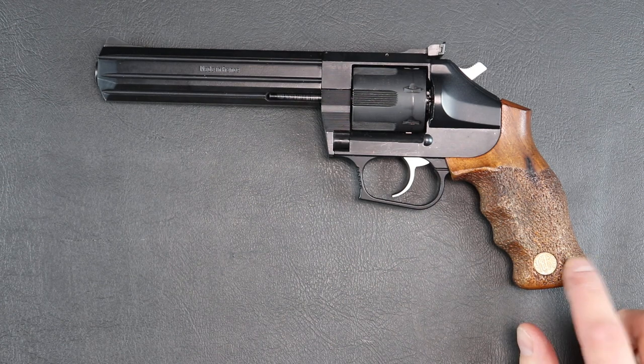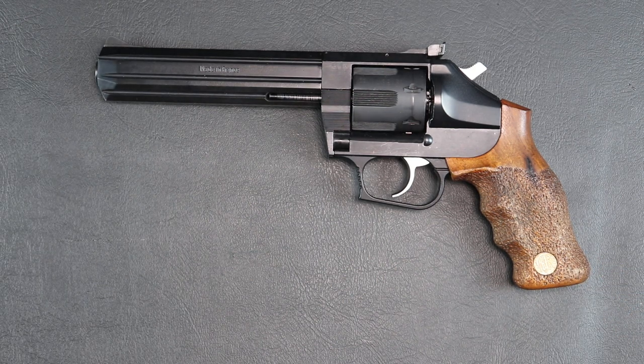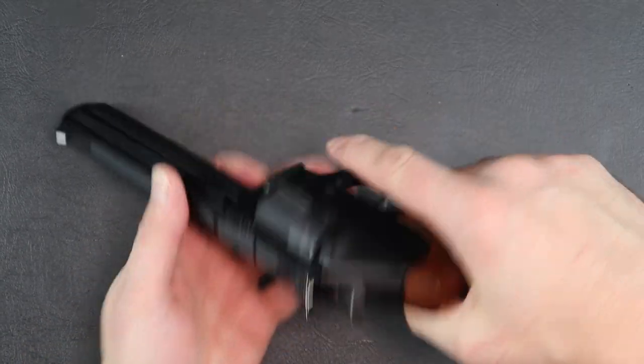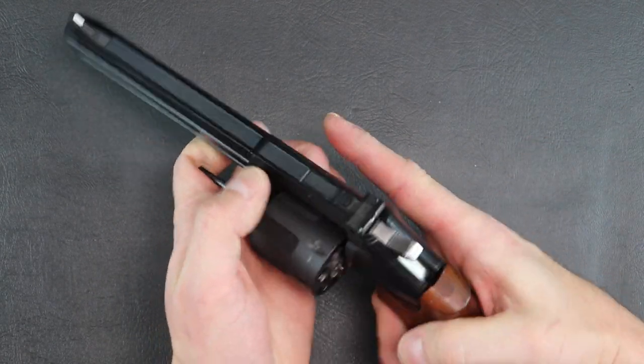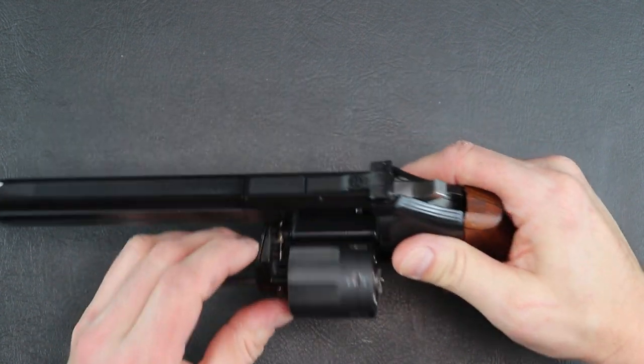Save the original grip just for looking at and admiring it, but don't shoot with it on. One unique feature about this gun I really like: to open the cylinder, there's a button right here. You just press it and it opens up very easily.